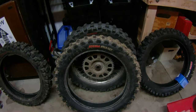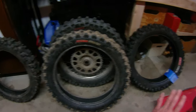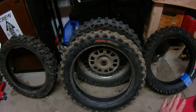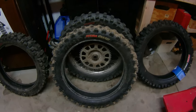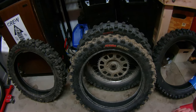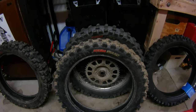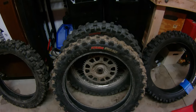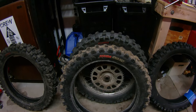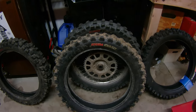Another good rock tire is the Kenda Equilibrium. That tire's been out for a little bit. It has good soft sticky knobs — it's a great rock tire. The only thing about the Kenda Equilibrium is it doesn't do as well in the mud. If you're in a rocky area where you'll be hitting some wet rocks and going through some mud, the Equilibrium probably won't be the best choice. It's a good rock tire if it's dry. If you're somewhere with a lot of dry rocks and dry terrain, the Kenda Equilibrium is really good for something like that.